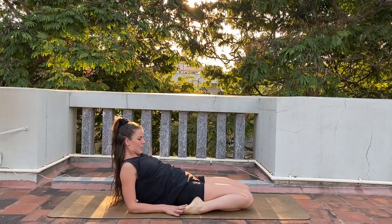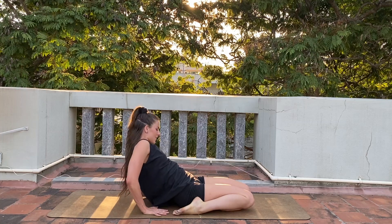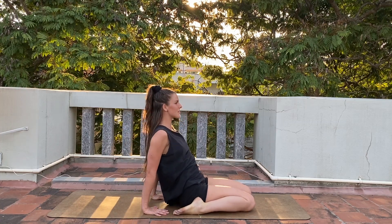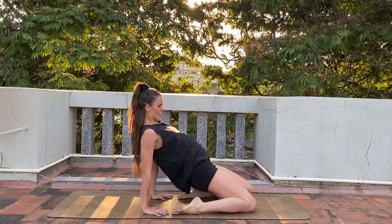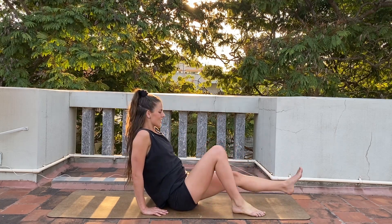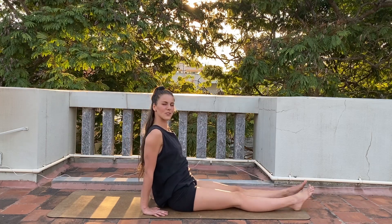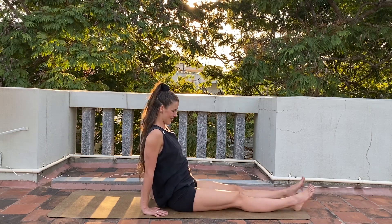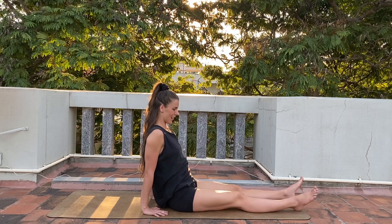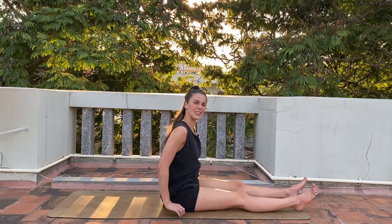Step back to the elbows, and then slowly lift yourself all the way up to the palms. Gently release your legs, stretching them out with a little movement to relax the muscles and your knees as well. And now the last posture for today.